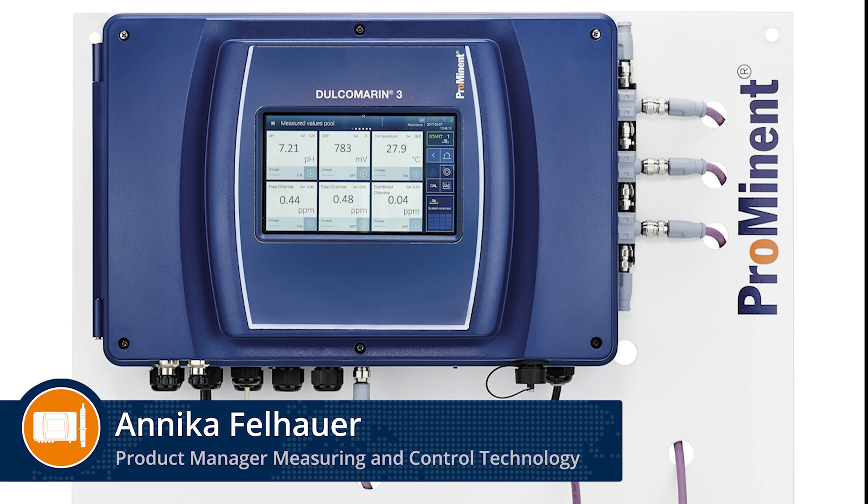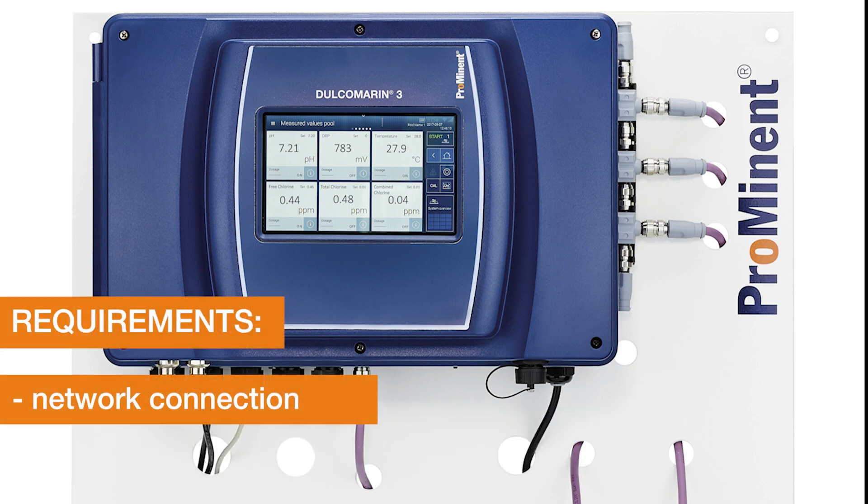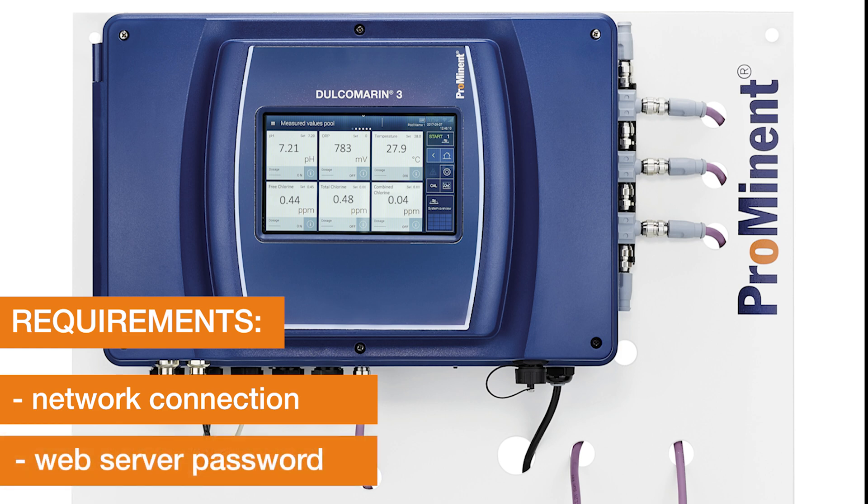Hello, today I will show you how to activate the web server of the Drukomarin 3 step by step. To set up the web server it is necessary to have an existing network connection and a web server password.